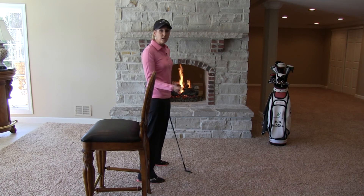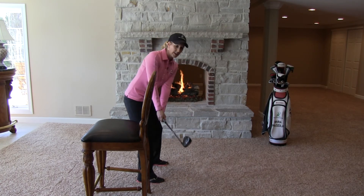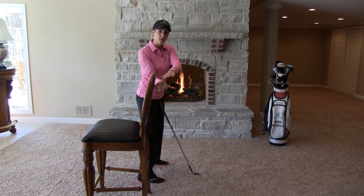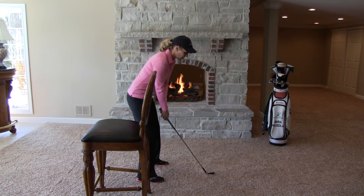If you're a player that struggles and really lays that club off, you might want to try to keep that club head just slightly outside your hands. From that point, you might practice a little wrist hinge, because my guess is you're probably just rolling those wrists to the inside quickly, and that's part of why you're getting laid off.